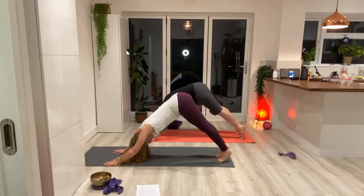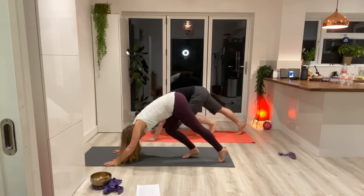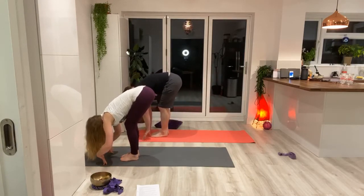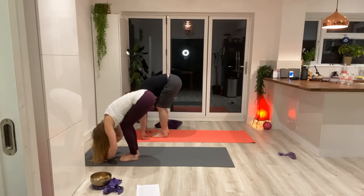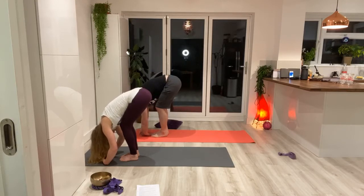Taking some deep ujjayi breaths in downward facing dog, then walking the feet so, bending the knees as much as you need to, to walk the feet to the top of the mat. Bend the knees and allow the whole torso to cascade down over the thighs, holding onto the elbows, allowing the hands to drop to the floor, shoulders towards the ears — allowing all of your worries and concerns to gently pour out through the crown of your head, releasing and allowing that tension to melt away.